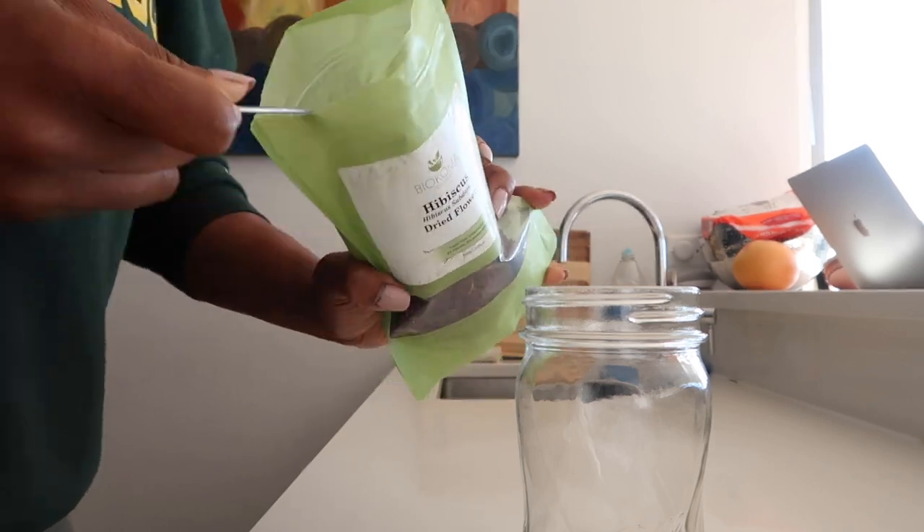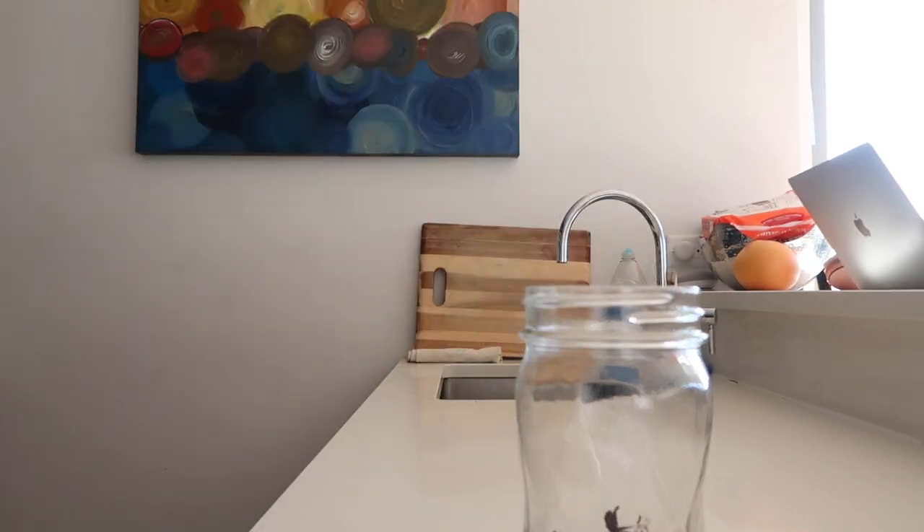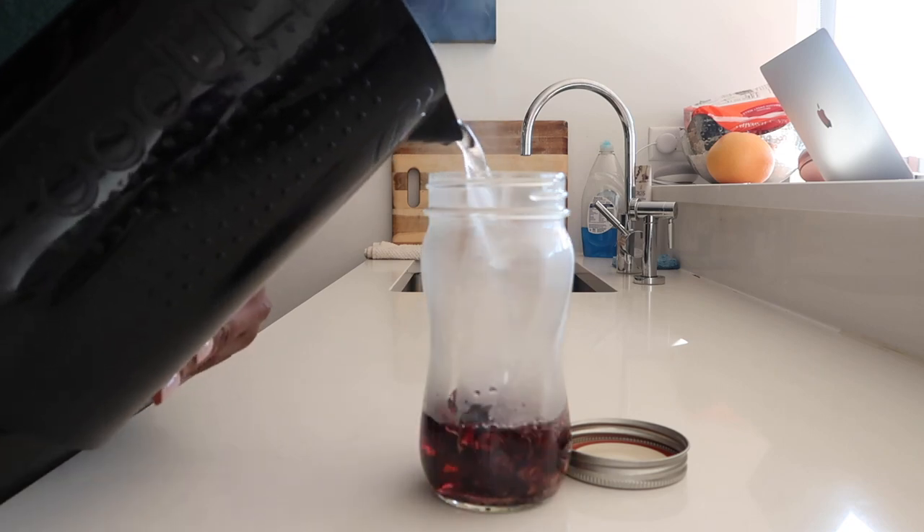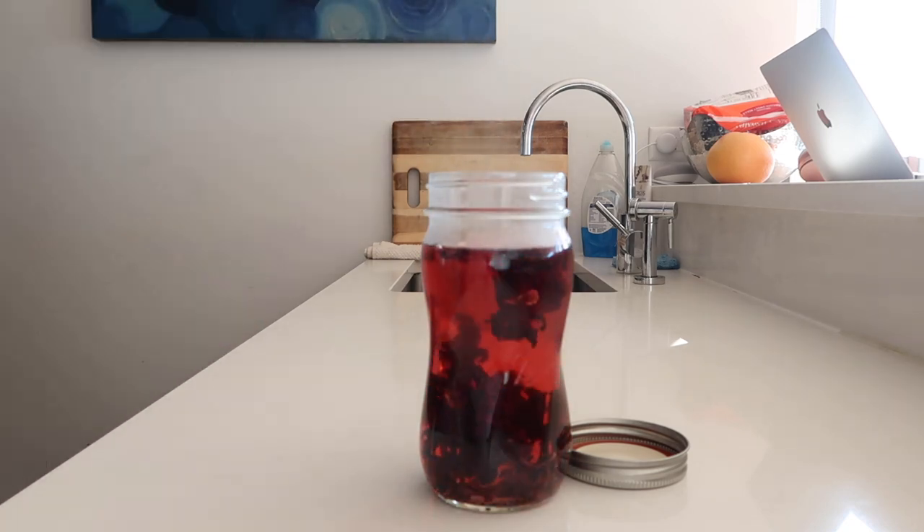For the next tea, add three tablespoons of hibiscus flowers to a mason jar and pour two cups of boiling water into the jar. Let it cool down and then store it in the refrigerator overnight.